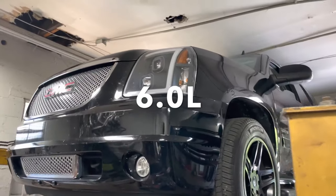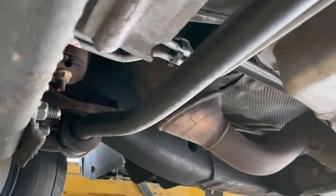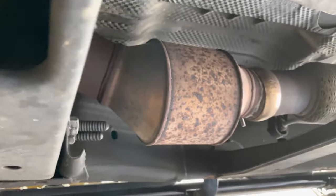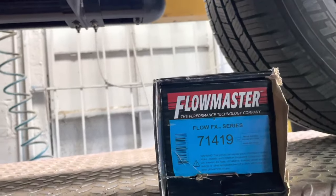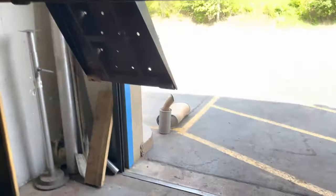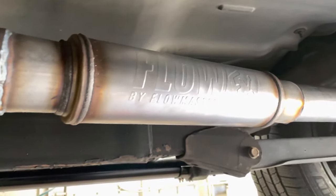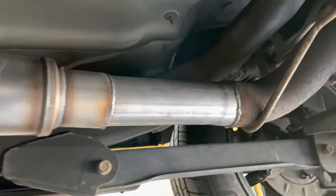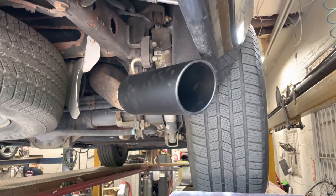2012 GMC Yukon Denali 6.0 liter V8 — really nice car. Still got factory converters there and there, then it Y's into a single. Got a third converter right there. What we put on it is a Flow FX by Flowmaster, part number 71419, three-inch in, three-inch out. We always have to add a little piece in there because that muffler is gigantic. We always recommend that you do a tune on it to get the four-cylinder mode taken out because it will drone if you don't. There'll be a link in the description for the tip and the Flow FX — it's a five-inch black roll tip.